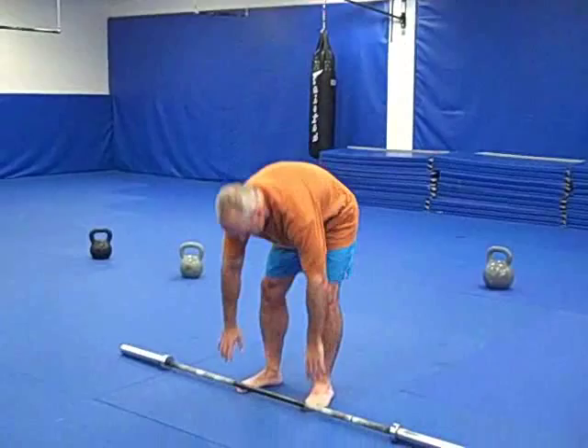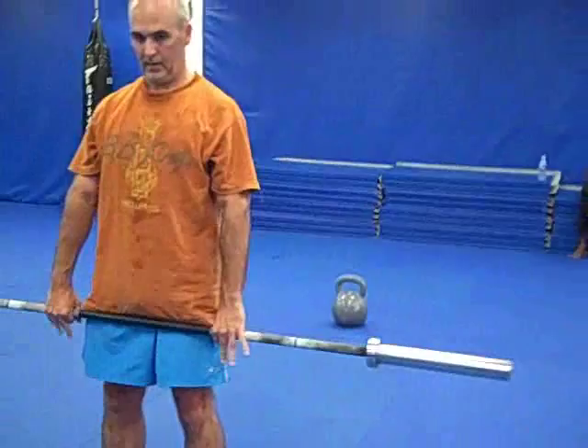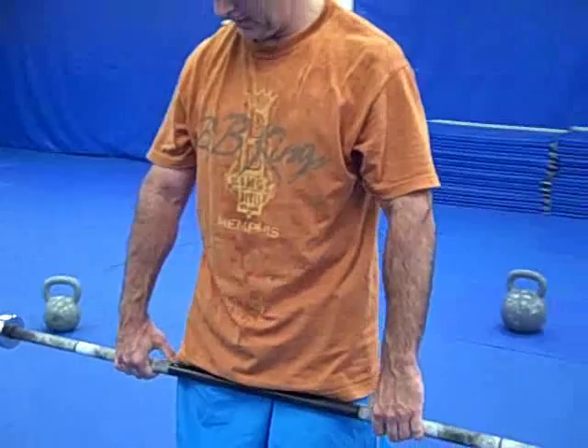Stewart, grab that bar with a close grip — the grip that a lot of people grip with. You see, most of us are gripping just a little too close, in by that smooth. So bring that grip out a little bit. That's where we want our clean grip — just a little bit wider. So that's the first correction we're going to make to clean up our clean.